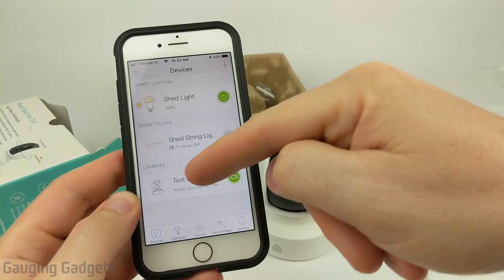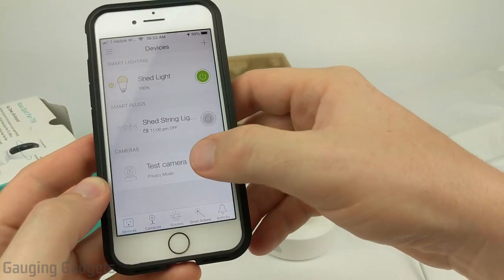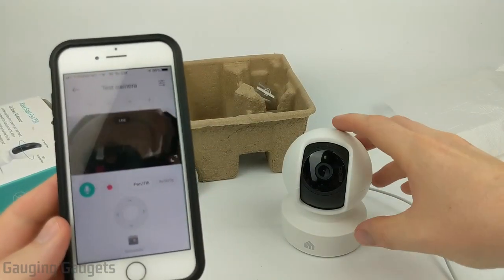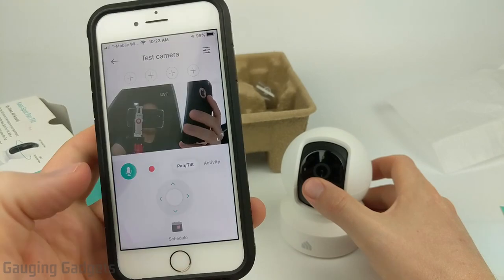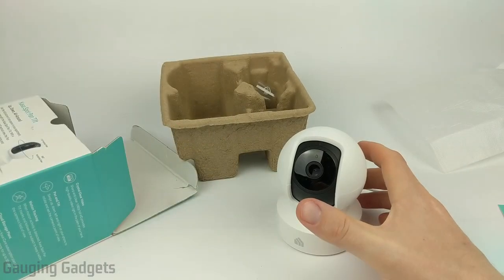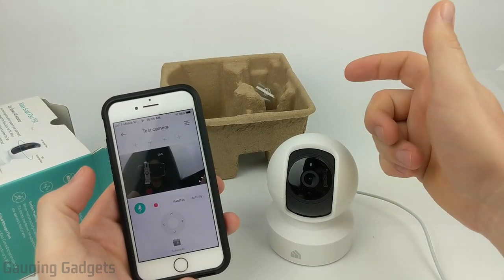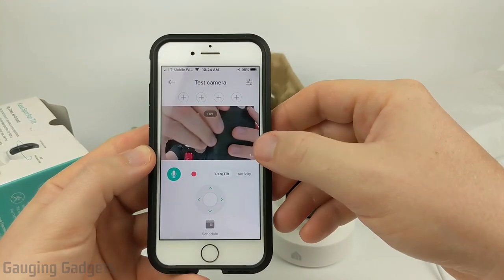Once setup is done, in the device list you can quickly toggle the camera on and off with the green button — you can see the LED turns off and on accordingly. Clicking into the camera shows live video. The microphone picks up audio and you can hear it through the app. To use the speaker on the camera, just hold down the speaker button in the app — 'Testing one two three' — and it's very easy to understand my voice through the speaker. The echoing you hear is just feedback from my cell phone microphone being close to the speaker.